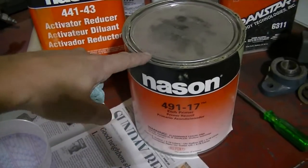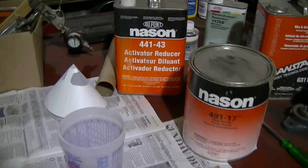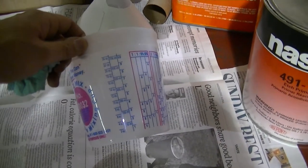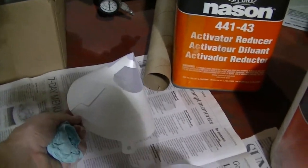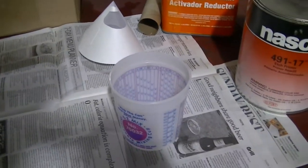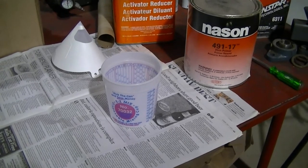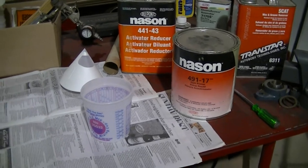We're going to do one part primer and one part reducer or activator. I'm going to mix it up in these little cups — probably going to mix up a real small amount, maybe four ounces of paint. Got a little strainer to make sure nothing gets in the gun. And this paint's expensive, so I'm going to mix up as minimal amount as I can. I don't have a whole lot to prime, so four ounces should be good. This stuff is not cheap, so you don't want to be wasting a bunch of it.